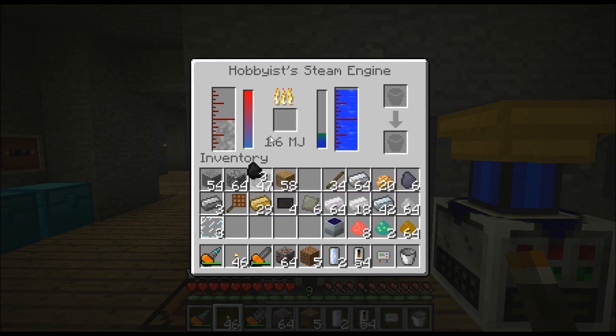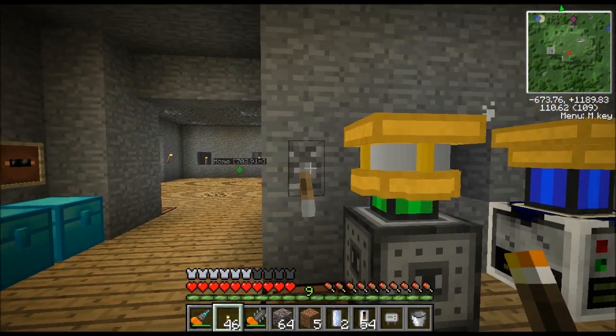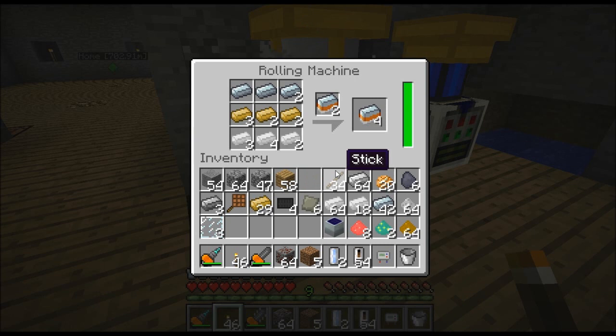Here's where you put your fuel. Let's go ahead and put that charcoal in there. When that charcoal is going to keep this powered — when this bar drains it'll consume a piece of charcoal. Because it's an engine, you've got to have a switch next to it, and that's powering up this rolling machine. This thing also has its own little internal MJ storage, so that's basically enough energy right there to produce one item.